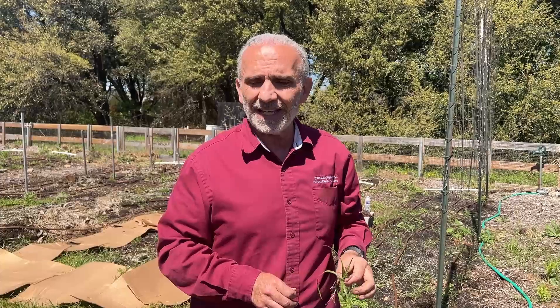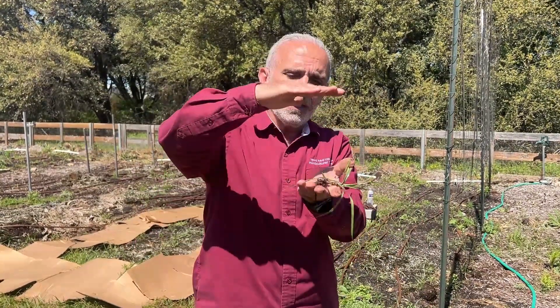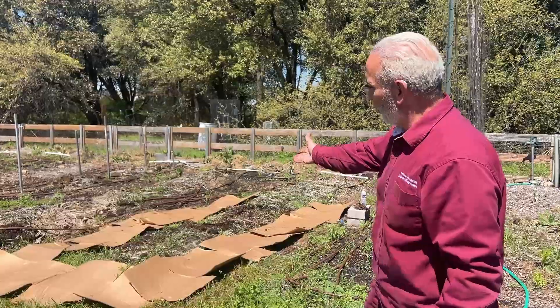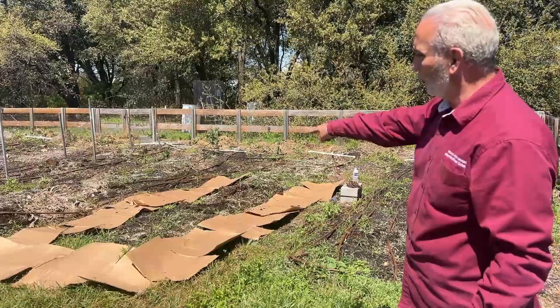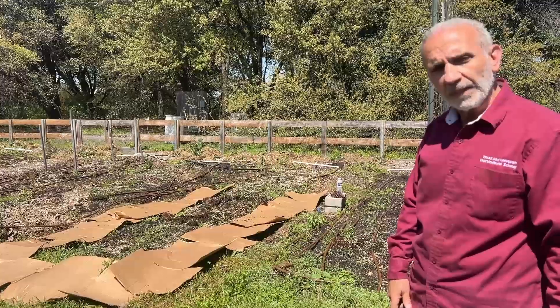Weeding nutsedge is just decoration — it doesn't do anything. You're going to dig up that soil, the top six inches, sift it, remove all the nuts and get rid of them. Again and again, like we did here — you'll see in the other video, this was a solid carpet. And now look, we have a few escapes. We'll do that again before we plant. Good luck!